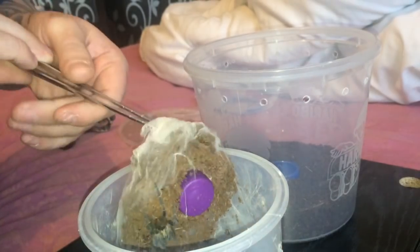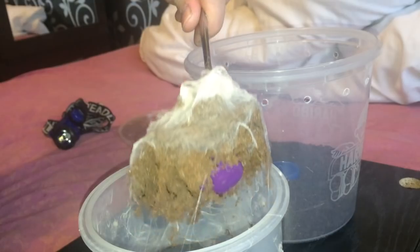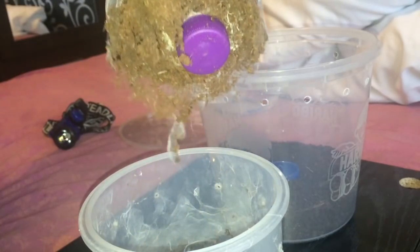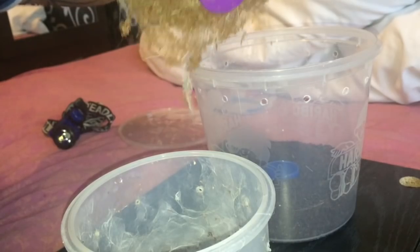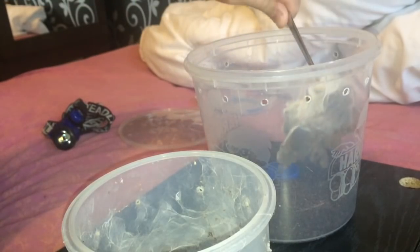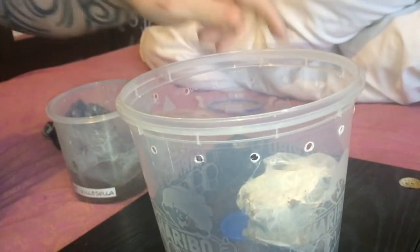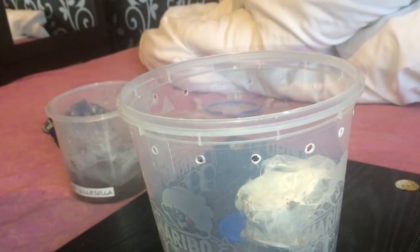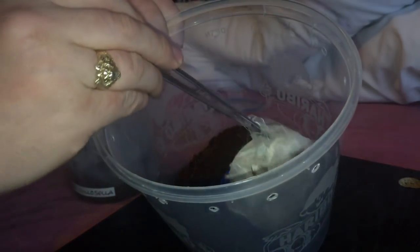There she is, just grabbing onto the web. I'm going to place the web inside the new enclosure and try to get her to come off it if I can.